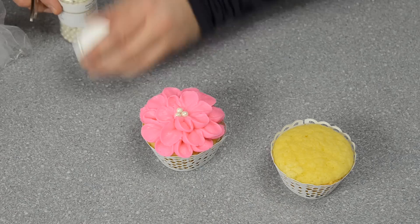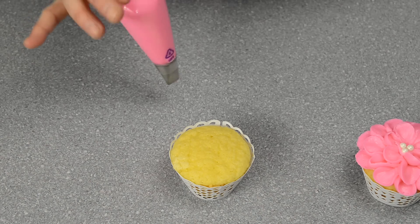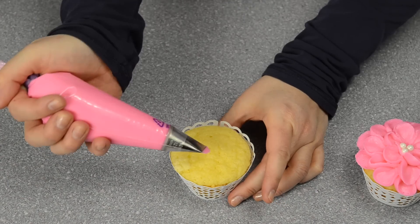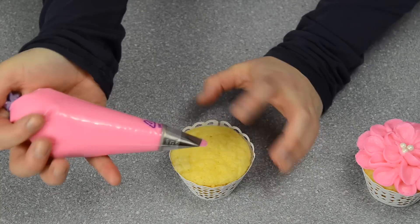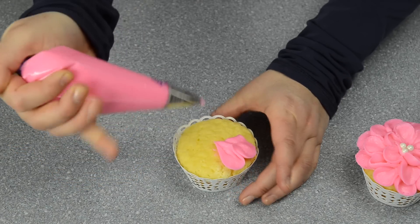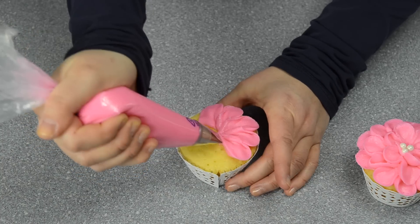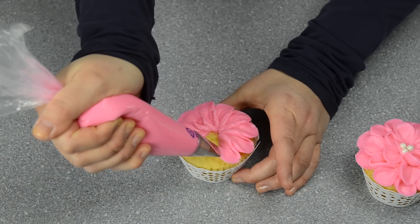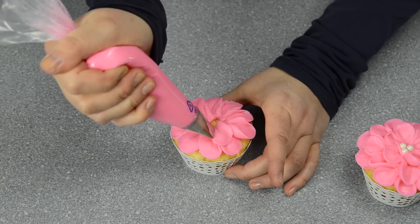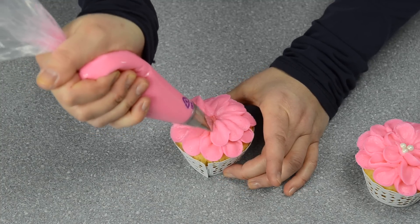I'll show you how to do that one more time. You want to push your buttercream down. Starting again — the skinny part at the top, the wide part at the bottom — press down, moving down, press up, pull down, up and out, working my way around the outside. Keep going around, and then I'm moving up to the second layer. I'm trying to put the petals off-center so they're not building exactly on top — they're building on the creases of the ones below.